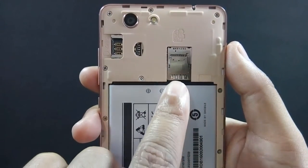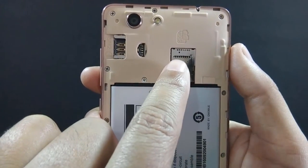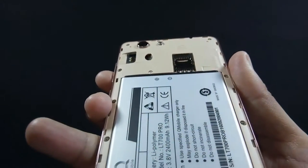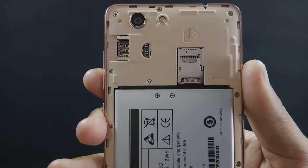The phone has dedicated dual SIM slots and a separate micro SD card slot, so you can use 2 SIMs and a micro SD card simultaneously. The phone supports 4G LTE and up to 128GB micro SD card.